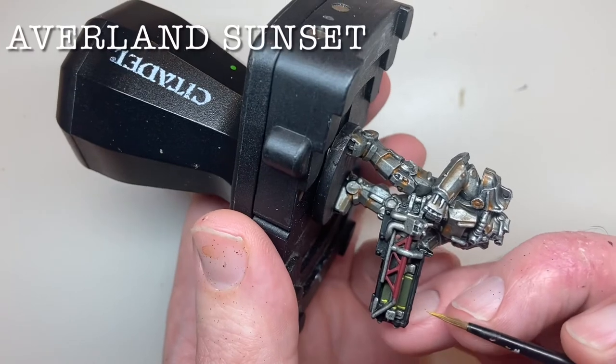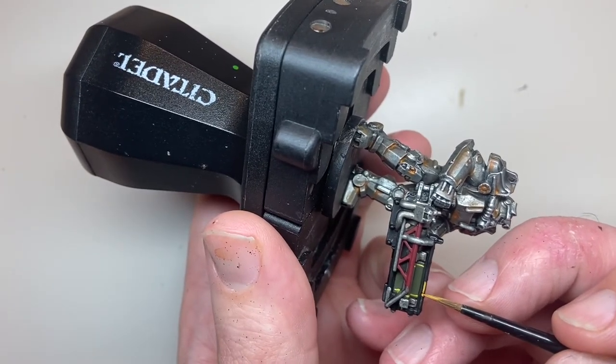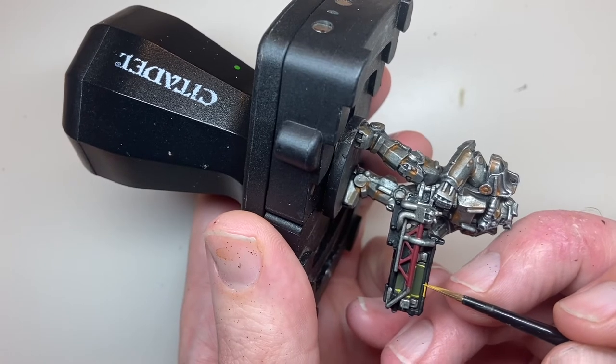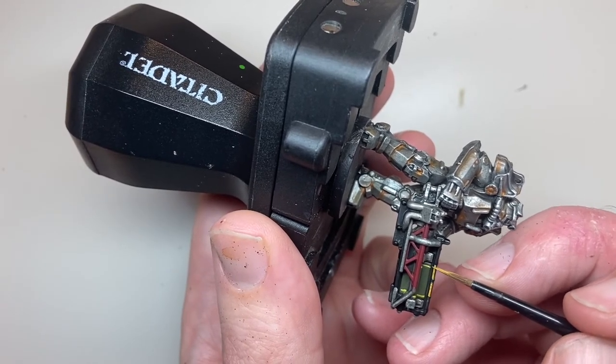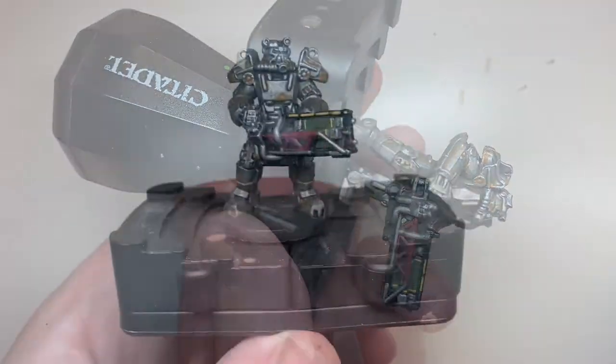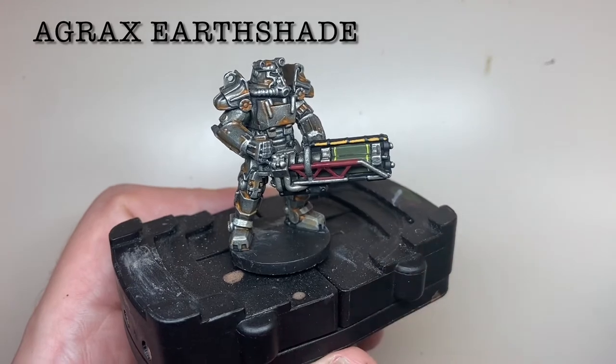The yellow cabling is first painted with Averland Sunset. The rivets holding the cable onto the gun aren't modelled, so just leave small gaps for the Black Templar in between the yellow to give the illusion of rivets. The red and yellow areas are then washed with Agrax Earthshade.